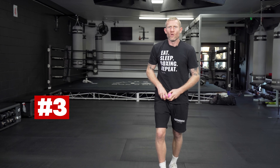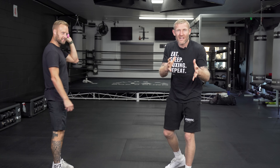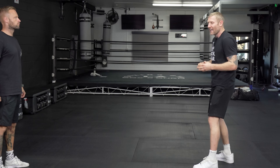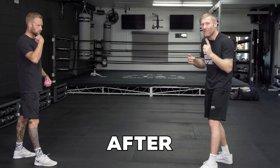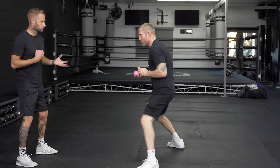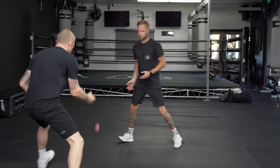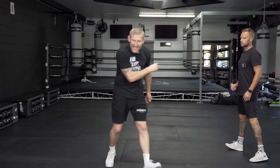Moving on to number three. For number three, you need two balls — that's why I've brought Glenn, because he's got two balls. Now he's got the two balls and this one is great for reactions. I'm going to be in my boxing stance in front of Glenn. He's going to randomly drop a ball and I've got to get there and catch the ball with one hand after it bounces just one time, staying in my boxing stance position. As you can see here, this is great for reactions.